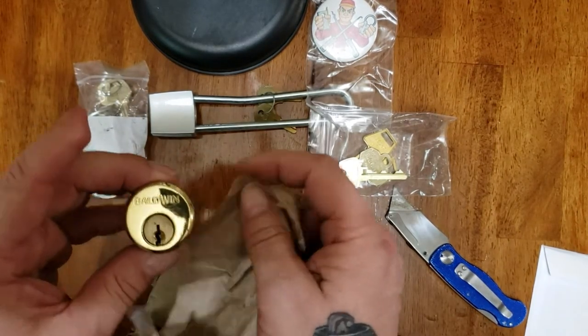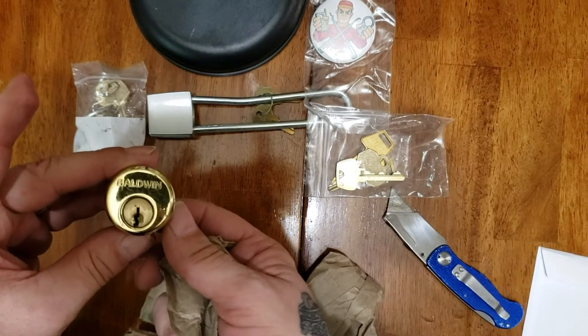My first Baldwin mortise cylinder. In fact, my first ever mortise cylinder.